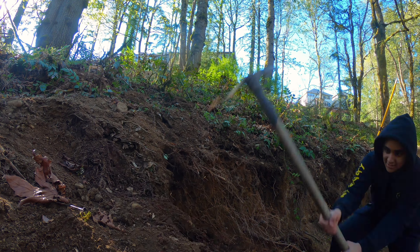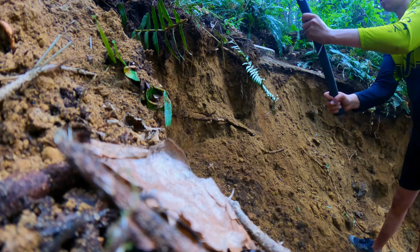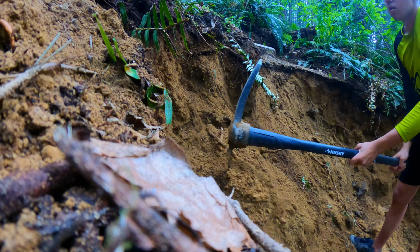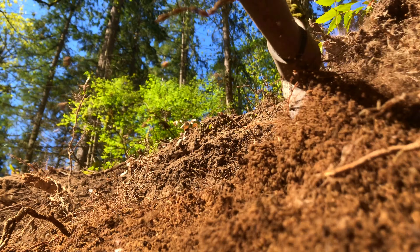My back is sore from this one. I must have pickaxed tons of dirt — literally. It won't be put to waste though, as I can throw it directly at this new transfer. It's definitely a better option than wheelbarrowing dirt halfway across the property.